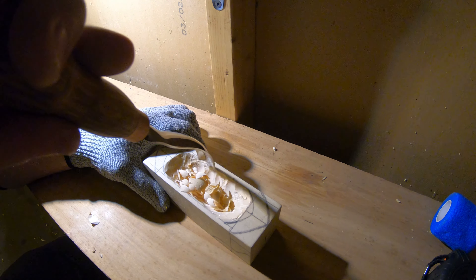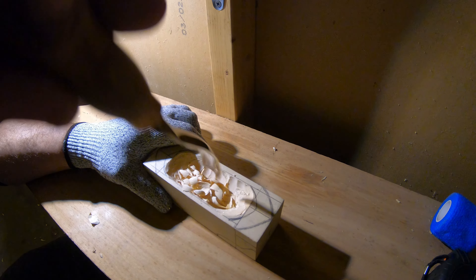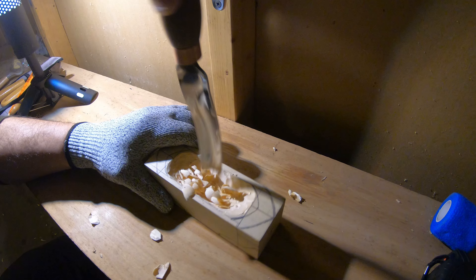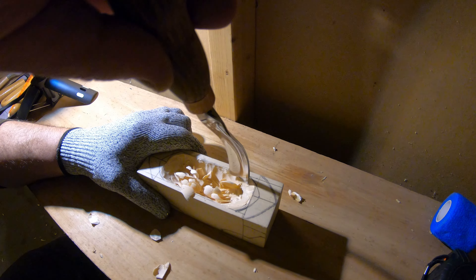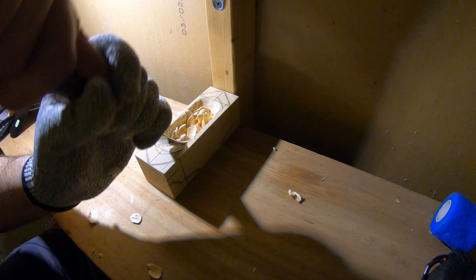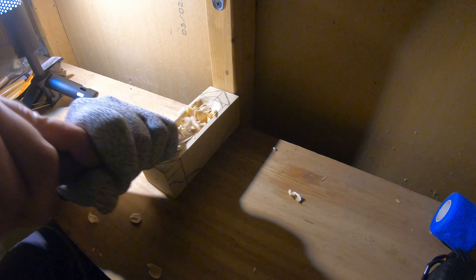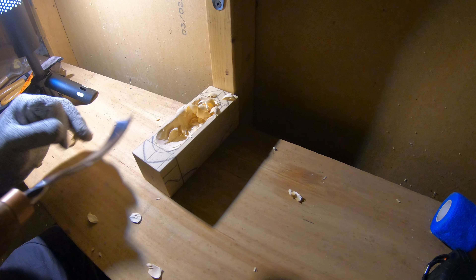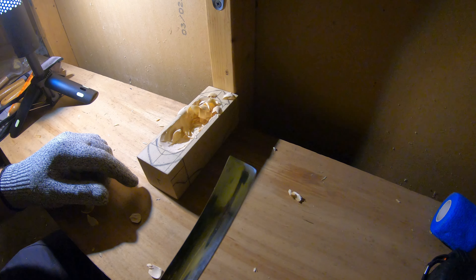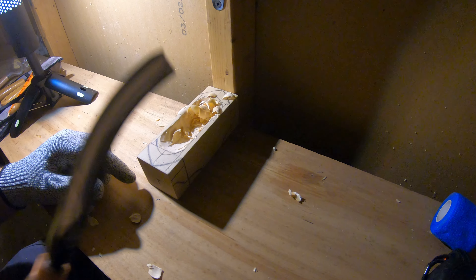I got another pair — I thought maybe I somehow damaged those doing my spoons or something. But no, it just doesn't work. I tried to sharpen them and they still don't work. So I do a little sharpening once in a while on this one. This is the first time I'm using it. Quite impressed.